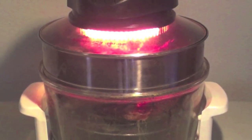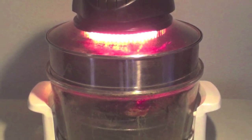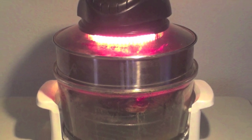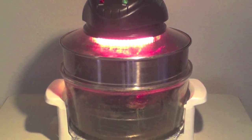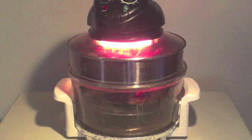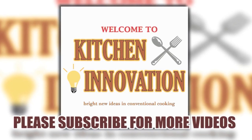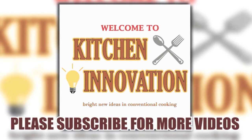Convection ovens, no matter the shape or size, cut the cooking time down for lots of different meals. So combined with this process, you may still be able to smoke or grill large amounts of food indoors for little cost, which in the long run can save you valuable time and money. This is definitely the time where smoking inside is not only permitted, but encouraged. If you enjoyed this video, please like and subscribe and stay tuned for more Kitchen Innovation.